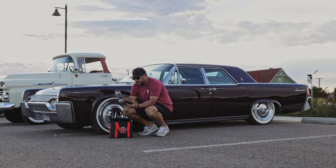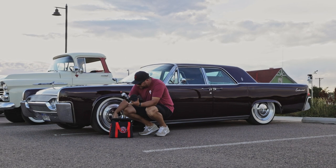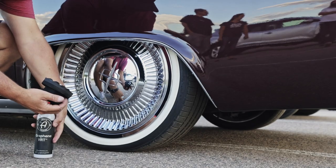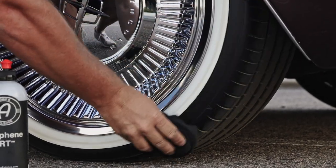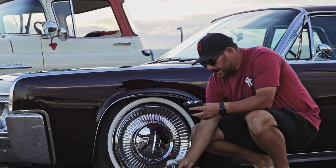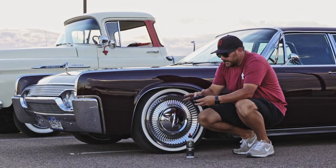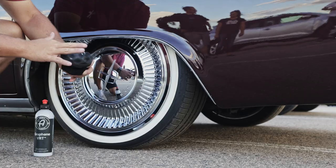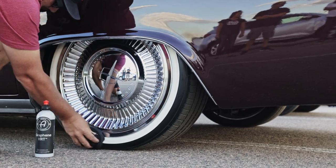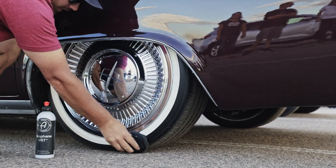Now we're going to dress the tires using graphene VRT with a pro tire hex grip applicator. I'm using graphene VRT because it finishes matte — I want the car to look original, not crazy shiny. I rub it into the applicator first to get it evenly incorporated, then apply it to the tire. You can see it starts to darken the black section of the tire and makes the white wall look really nice.